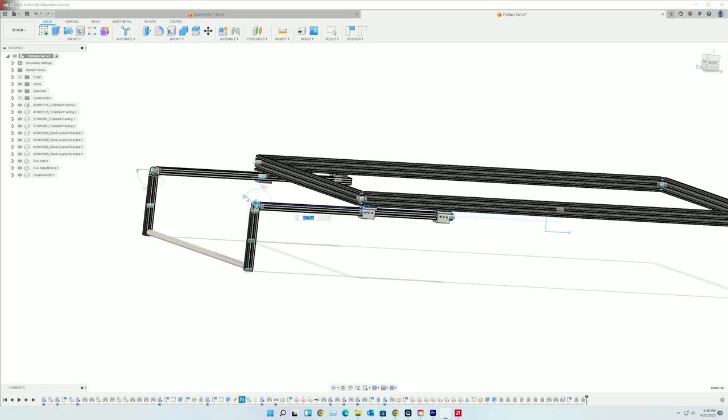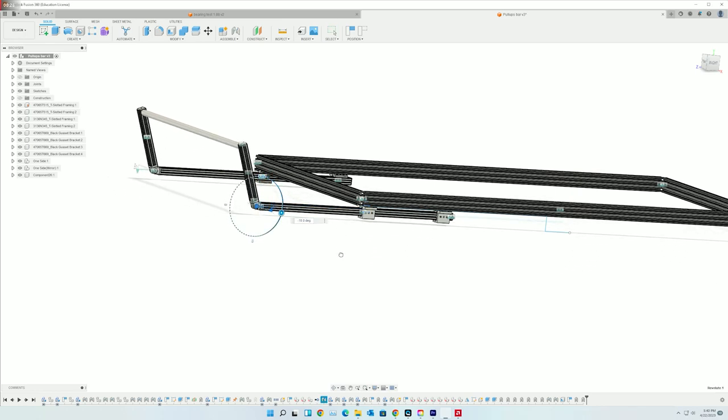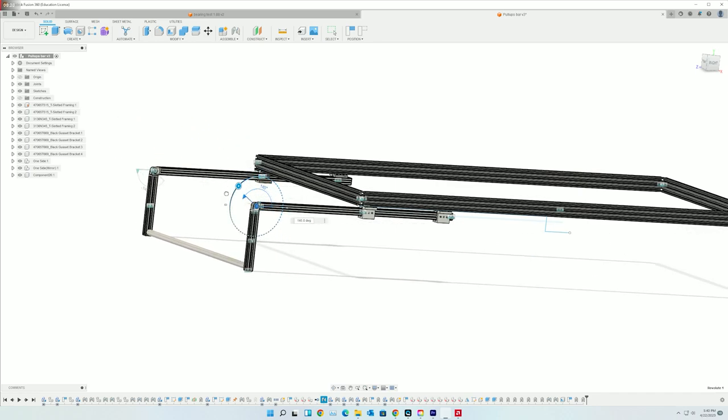At the fully extended position it can be rotated up or down. Up is the pull-up bar position, and down is either the step into the roof tent or just any other stowage position.